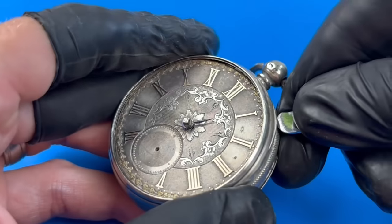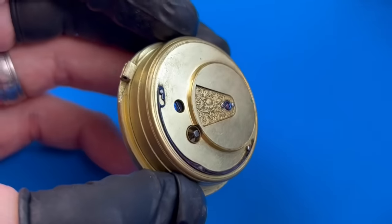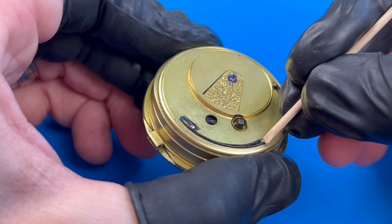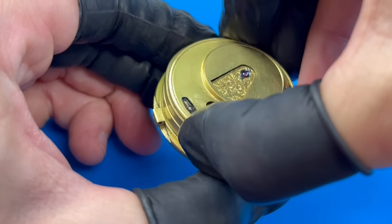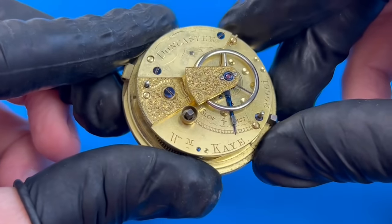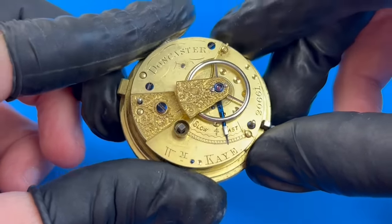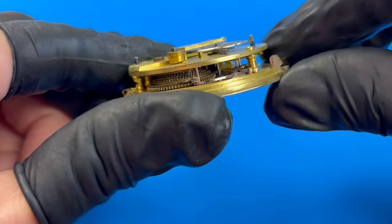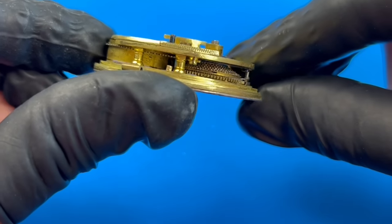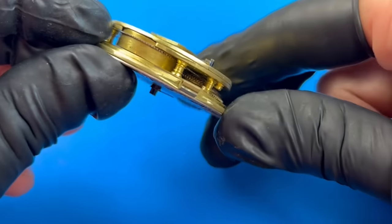Normally these fusée movements are hinged at the top, but the pin is missing so it just came right out. There's a dust cover protecting the internals, which can be removed by releasing the lock by shifting this lever. The movement is marked by its maker, William K. of Doncaster, England. According to public records, the gentleman was born in a nearby suburb within the county of Yorkshire in 1845 and perhaps moved to his mother's nearby hometown of Doncaster, where she was born in 1813, to pursue a career in watchmaking.